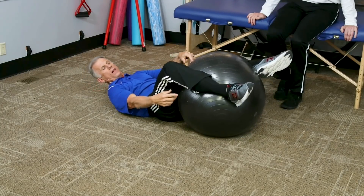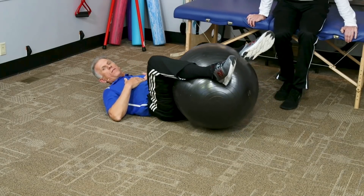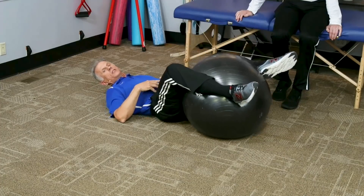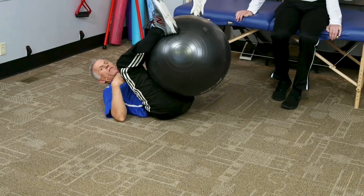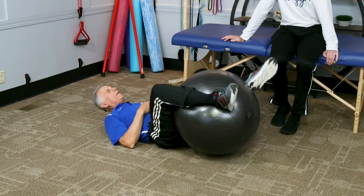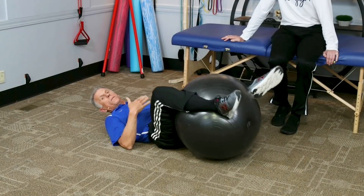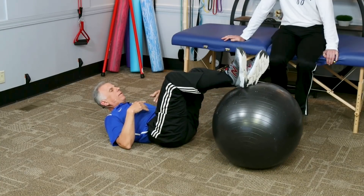Make sure you have shoes on so you can grip the ball — if you look at my ankles, that holds the ball. Shorts work too so your skin grips the ball. If you just lift the ball up in the air, it's all core — lots of rectus muscles. If you have spinal stenosis or spondylolisthesis, that feels good. If you do get back pain when you do this, you don't do it. If you have a herniated disc, this probably wouldn't be the thing to do.